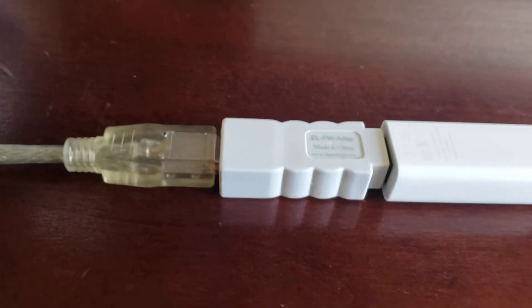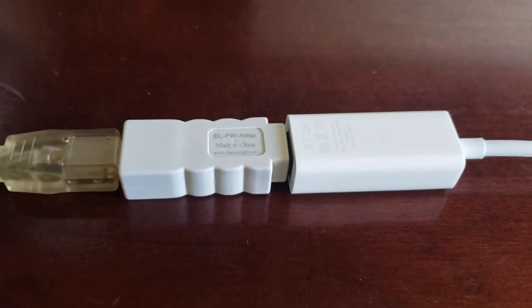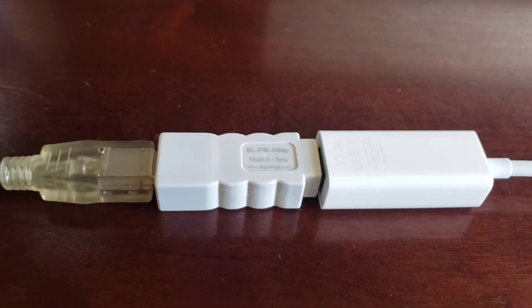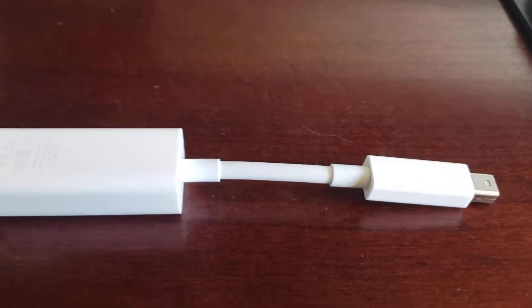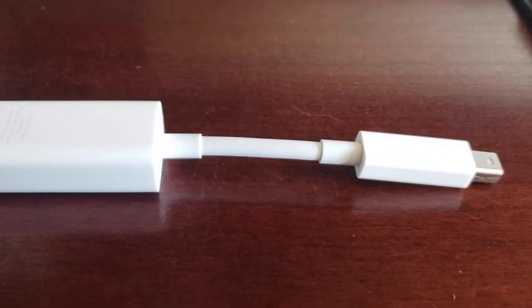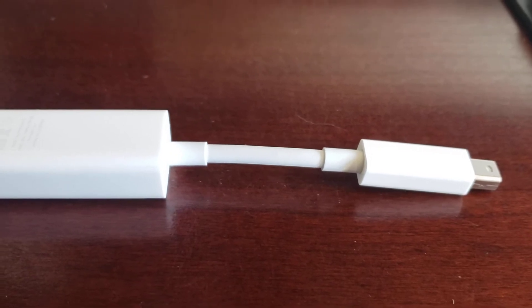You can see I've got the initial cable connected to the Firewire 800-to-400 adapter, which is also connected to the second adapter — the Firewire to Thunderbolt adapter. I simply plug that into the Thunderbolt port on the back of my computer.